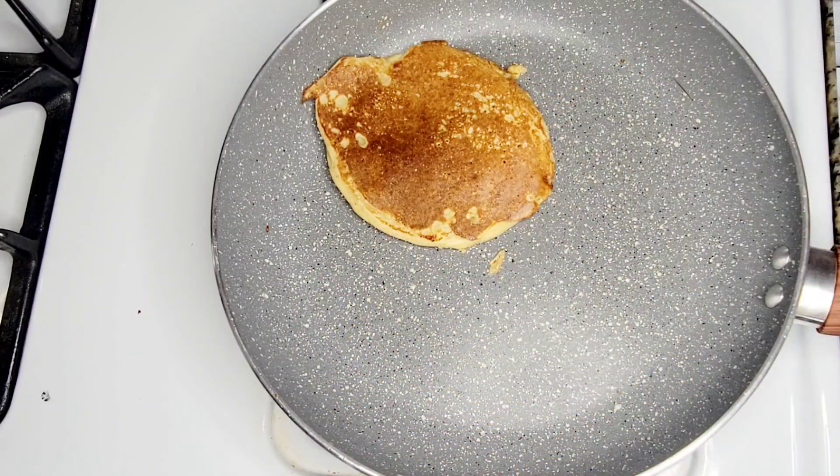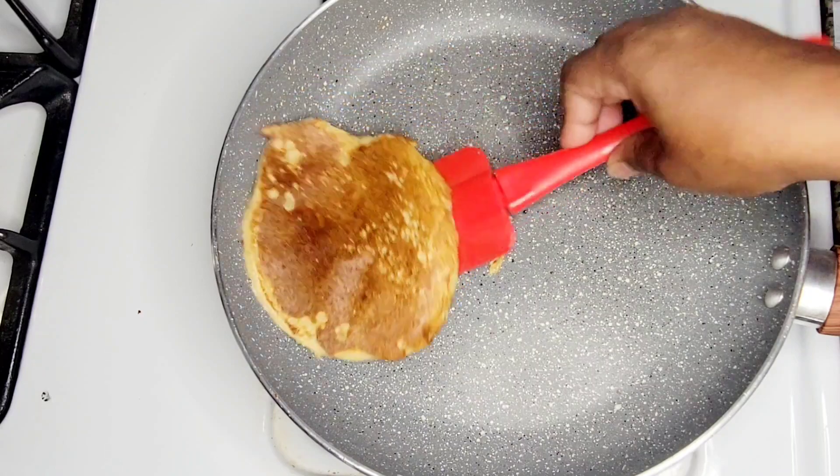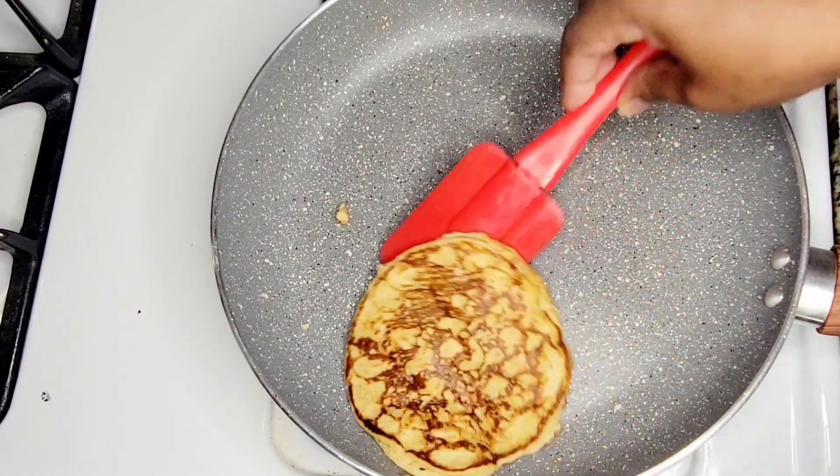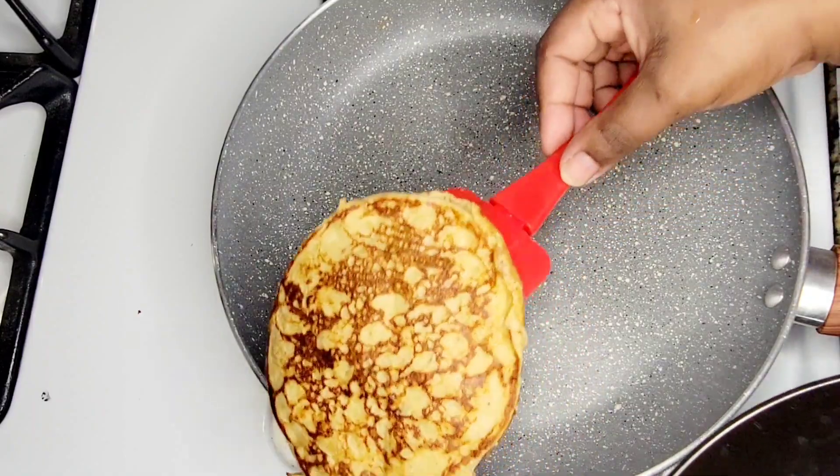At this point both sides of the pancakes are ready. I'm going to scoop it out and repeat the process until I finish frying all of the pancake batter.